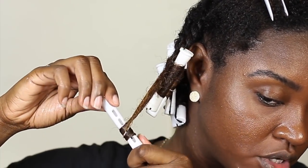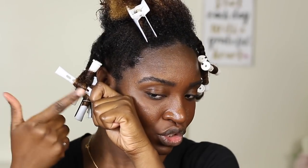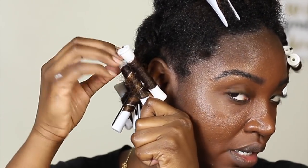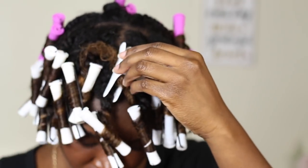Make sure you're going diagonally up the rod — not just piling hair on one spot. You can see how much more space I use on the rod going diagonally compared to the first time around. I used about six pink/purple perm rods and then five packs of the white ones in my hair. Now I'm going under the dryer and I'll be back.